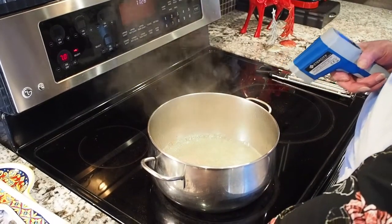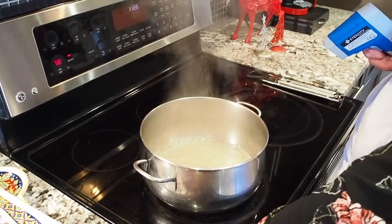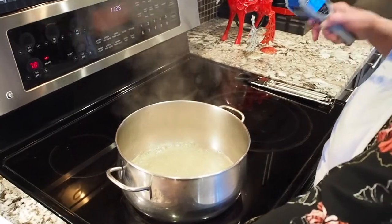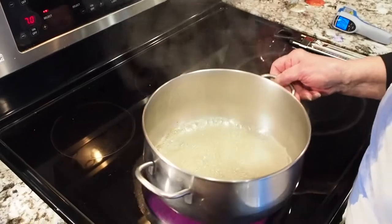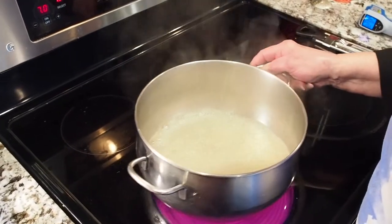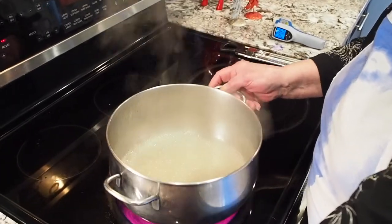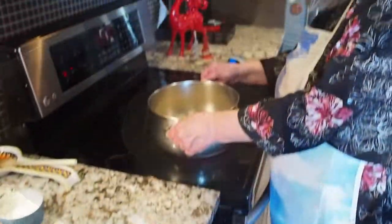Let's do another quick check here — I love this thermometer. This is going to be a few more minutes; it's at 225 now, so just be patient and keep swirling it.